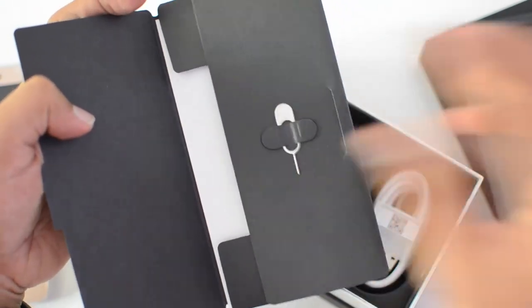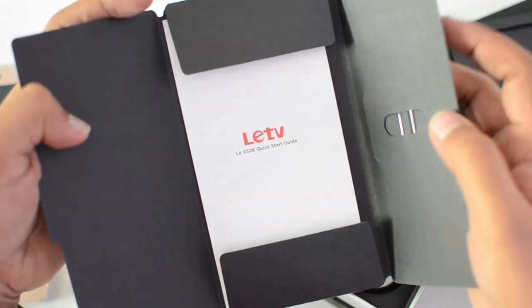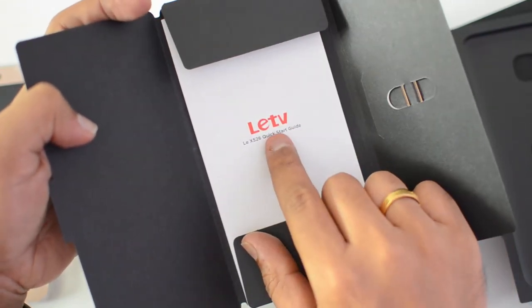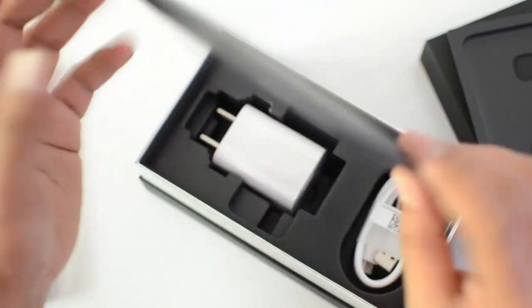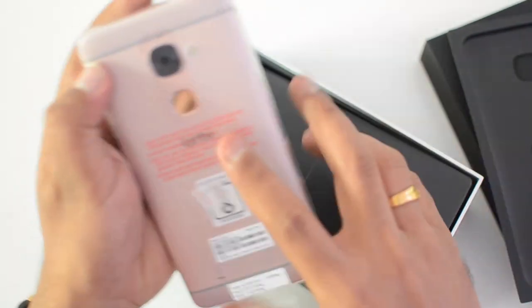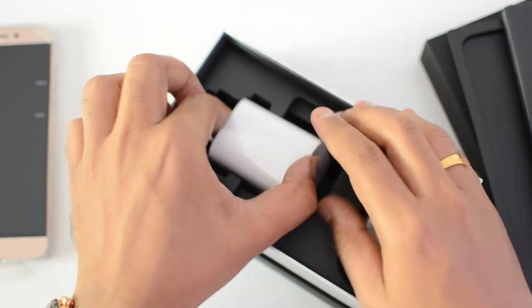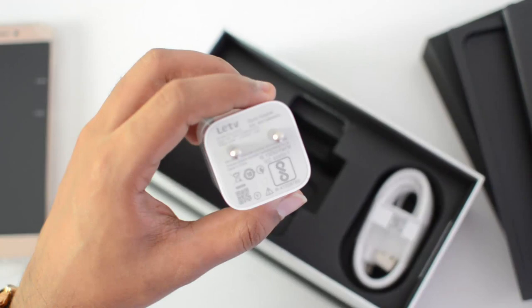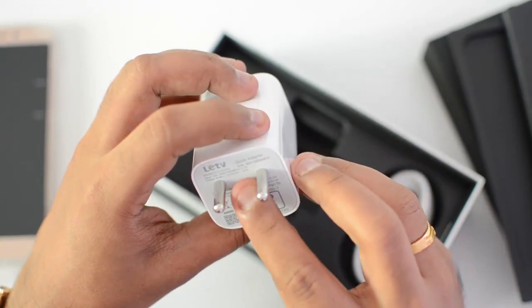Inside the box we have a kickstart guide, a SIM ejector pin, and the kickstart guide is available here. Interestingly, the branding still says LeTV everywhere, although the brand is now Lyco. We also have this cube charger — the same kind of adapter which we had with the Le 1s.